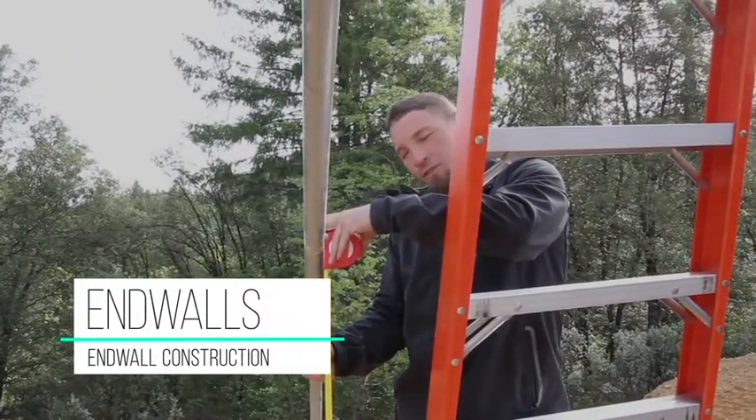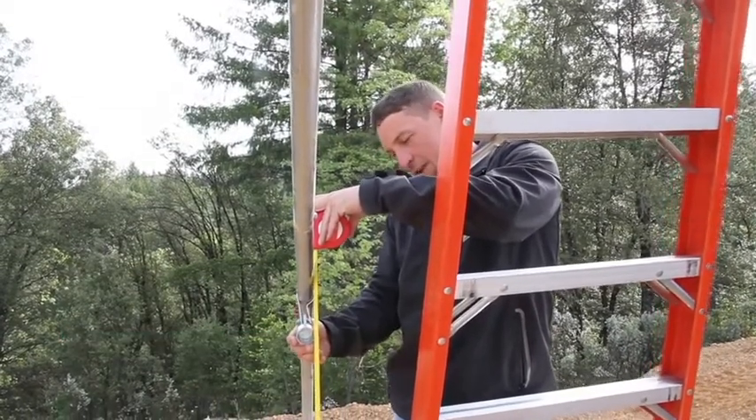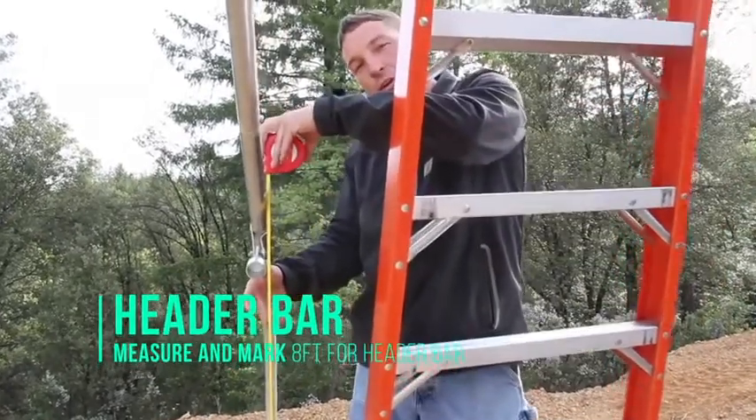For setting your header piece, the first thing you're going to want to do is find where you have eight feet from the base of your cup down to the bottom of your foundation where your hoops sit.